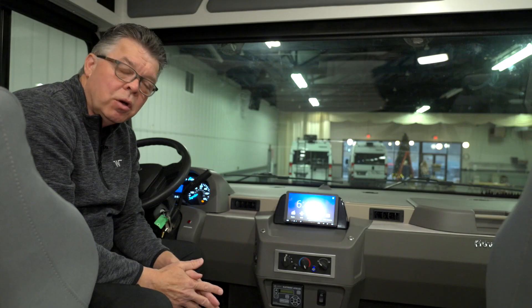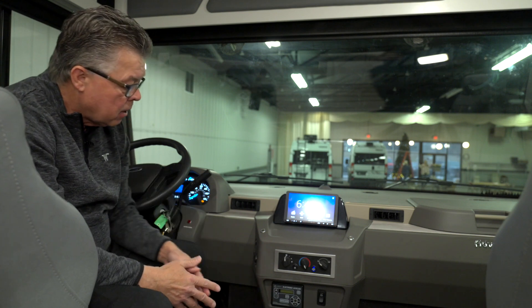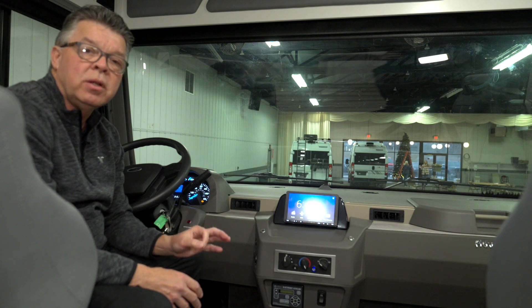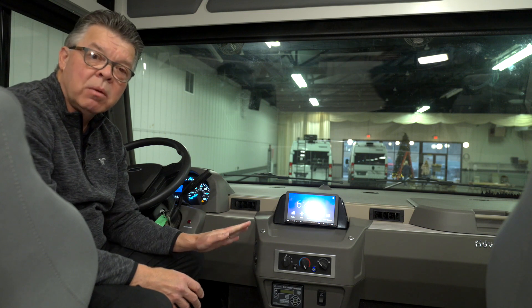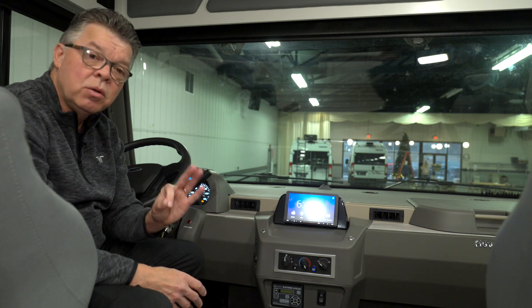The other way to level your coach is using this touchpad here at the dash area. To use this, the protocols are basically that you need to turn the engine on, because that provides the additional 12-volt power to the system, and set the parking brake. If you don't set the parking brake, the system won't be energized.